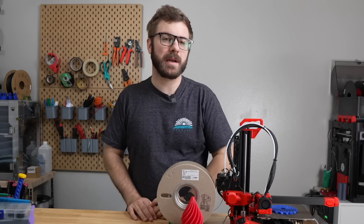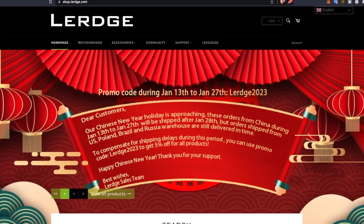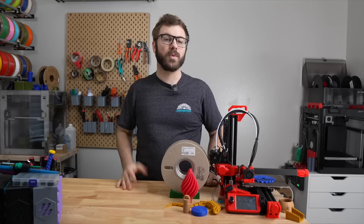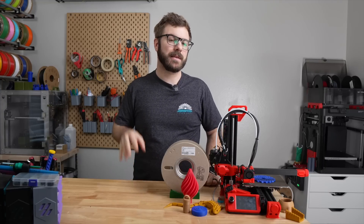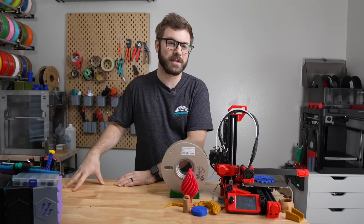I did request an update on this, but due to Chinese New Year going on right now I don't anticipate hearing back for at least another week or two. When I do, I will post updates in the description or in the comments, and hopefully a link to those files.